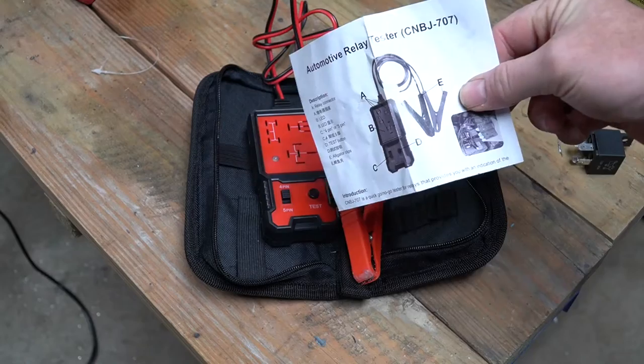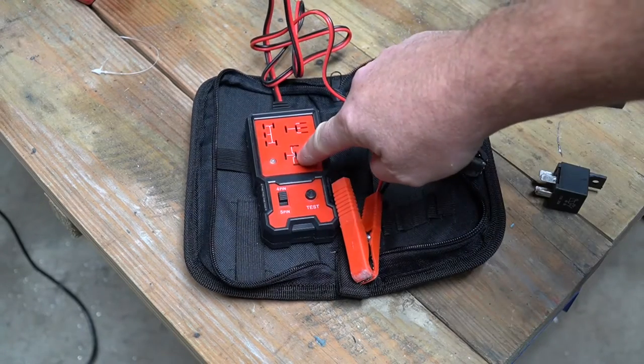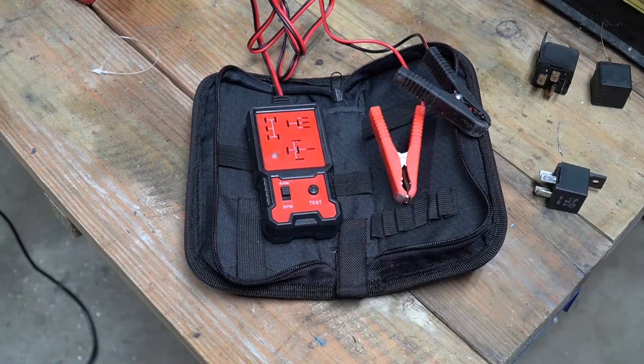How it functions per the manual is really simple. If you have a four-pin relay, you plug it in, give it 12 volts of power using these alligator clips, select the switch to four-pin, and press the test button.